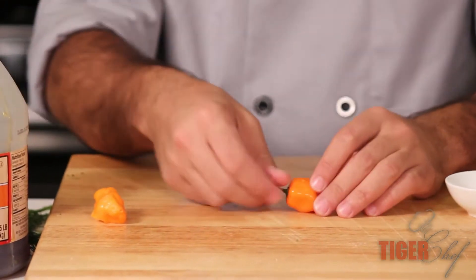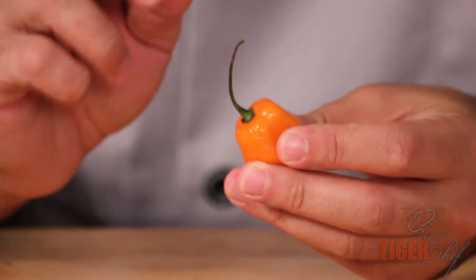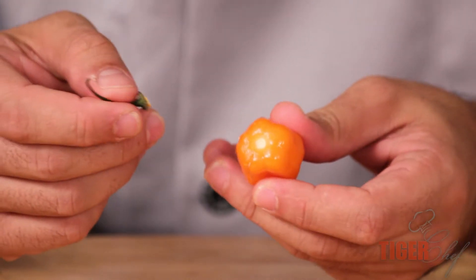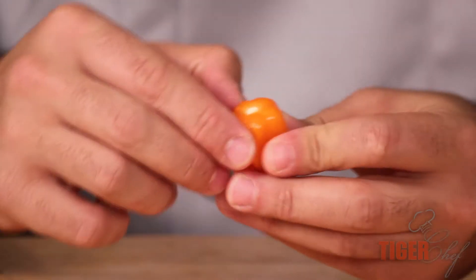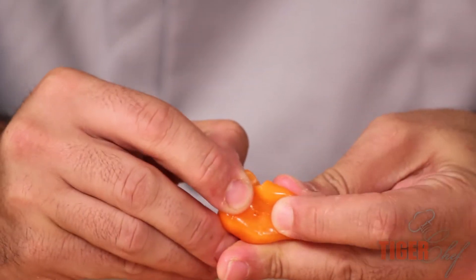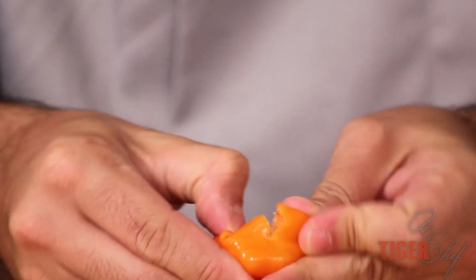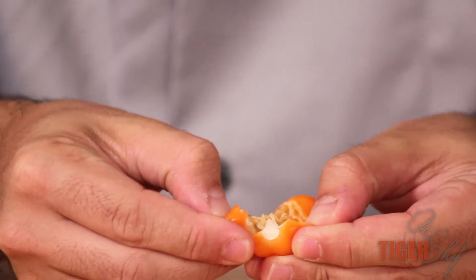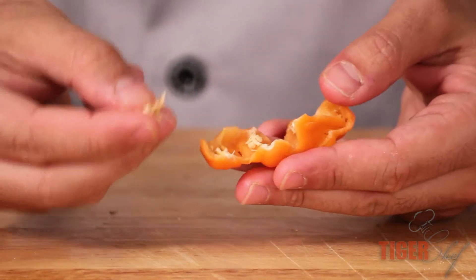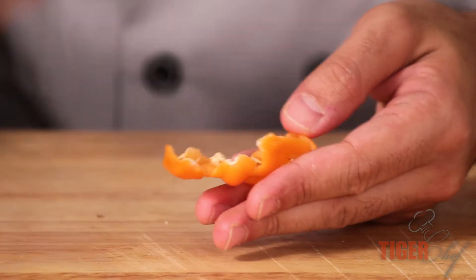Next you want to seed your habanero — this is very spicy. If you feel like you might accidentally put your hands in your eyes or your mouth, you should wear gloves. You're going to break open the habanero with a knife or with your hand and take out all the seeds. This is where all the spice is — the seeds are about a hundred times hotter than the skin itself.